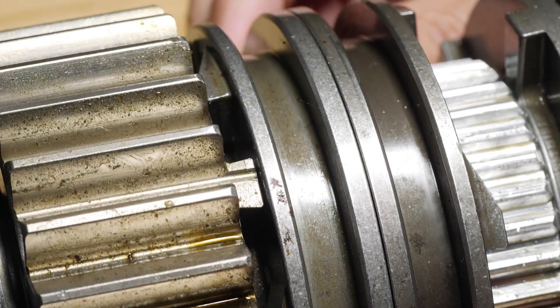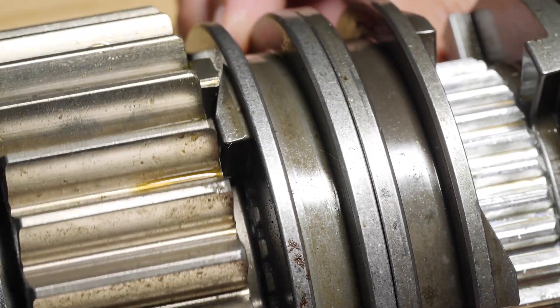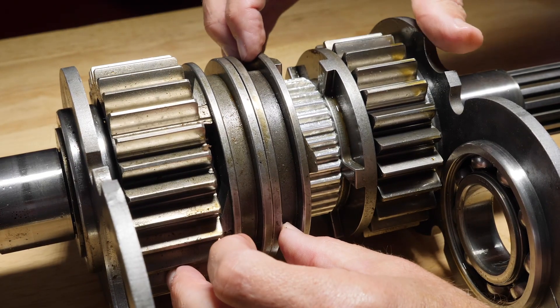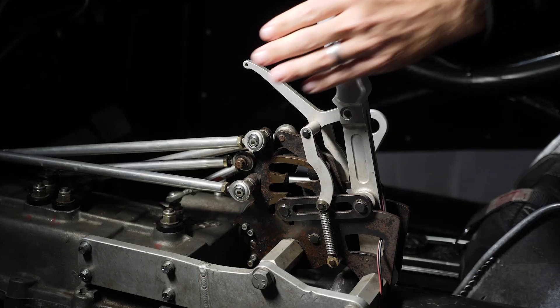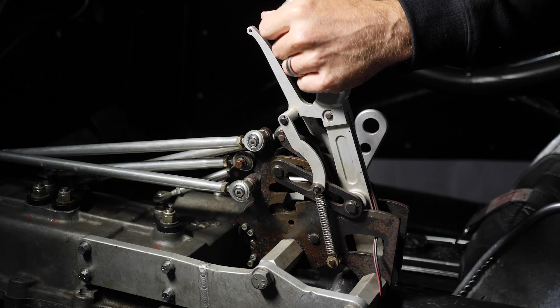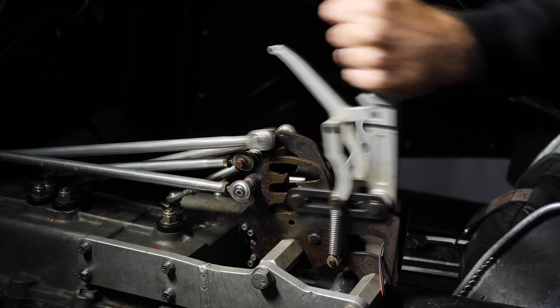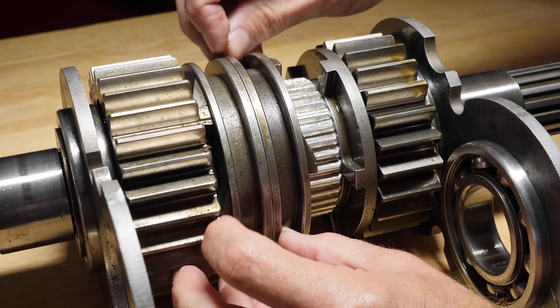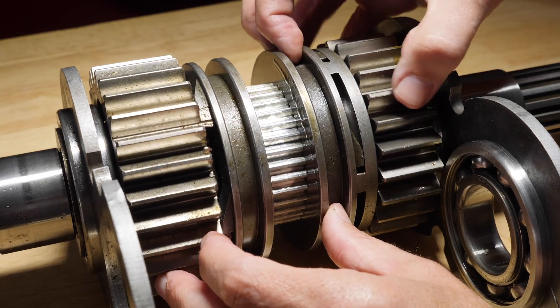Let's say for example the driver selects first gear. The selector has a back cut on one side of the drive dog and a ramp on the opposite side. The gear has a conventional back cut on both sides of the dog. Once the driver is ready to move from first gear into second gear, the driver will move the lever and this moves the second part of the selector, engaging first gear and second gear simultaneously.